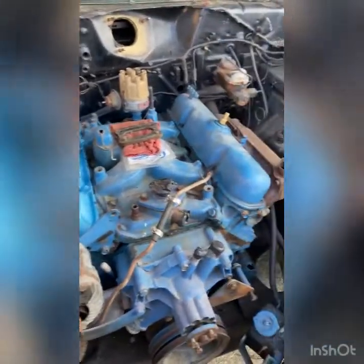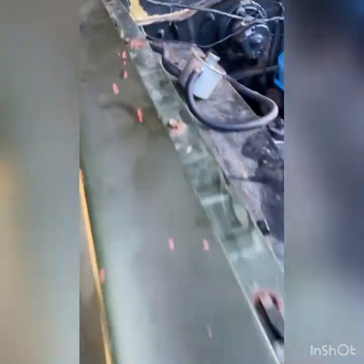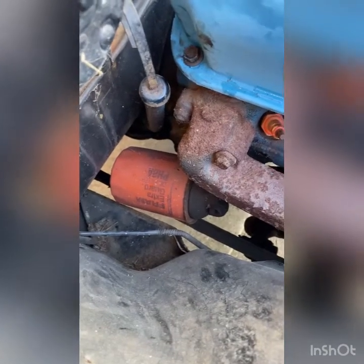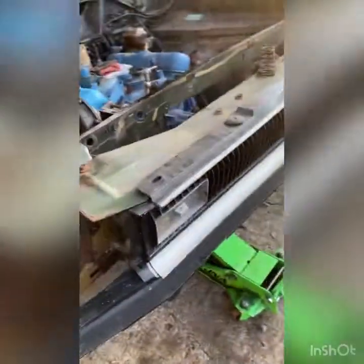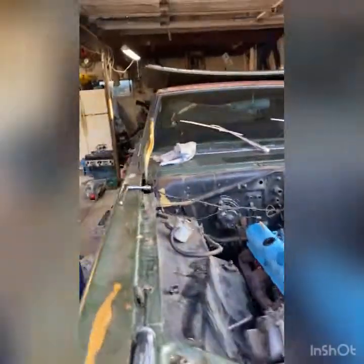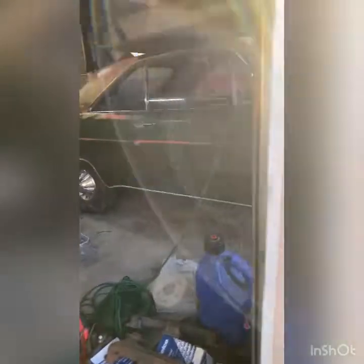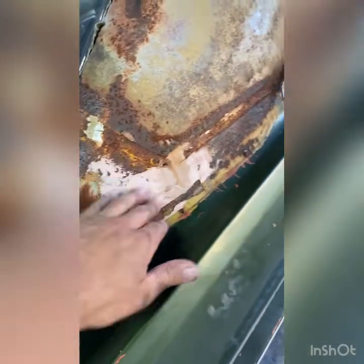All right, we already got the front end jacked up. All the wiring and everything is disconnected from the motor. You can see the original color of the car — I don't know why they painted it green. It's got an oil filter adapter on it, it's got manifolds on it. It is a factory air conditioning car. The car is pretty much complete — we have all the trim, the bumpers, all the trim, molding, everything for it. It was a vinyl top car originally.